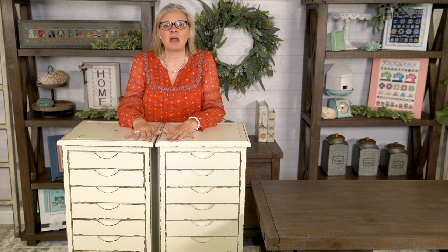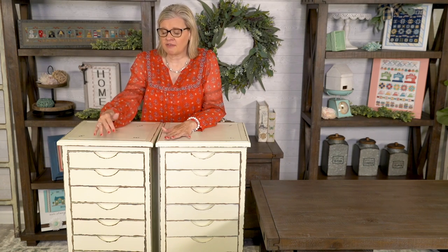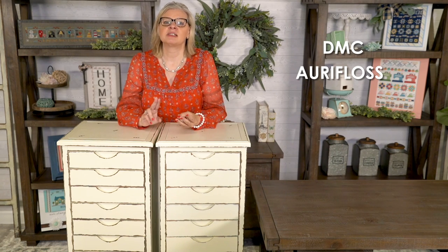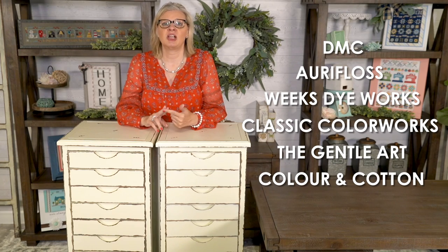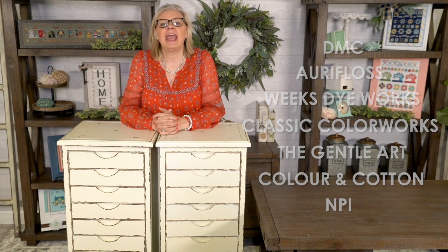I'm gonna start the video showing how we store at Fat Quarter Shop. In these white cabinets that we got from Hobby Lobby, we're able to have the entire set of lots of different manufacturers' threads. In here we have DMC, Aura Floss, Weeks Dye Works, Classic Color Works, General Arts, Color and Cotton, and NPI. I'm gonna show you how we organized everything and how we got it all to fit.